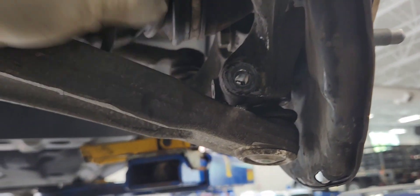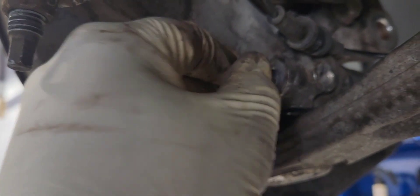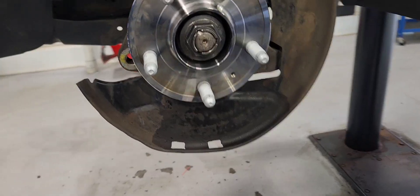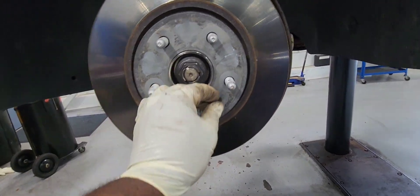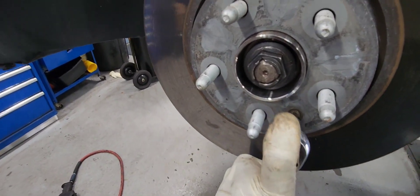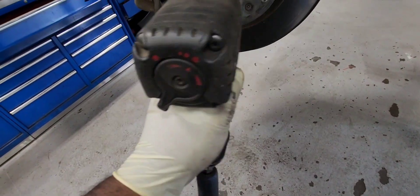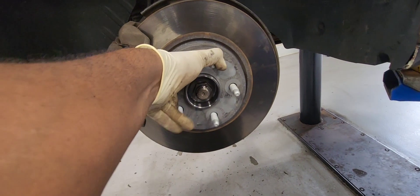We're about to put our caliper in. Put the caliper bracket bolt in — perfect. Let's put it in place. We're about to put the axle nut in. The brake rotor retaining screw goes in so it doesn't go anywhere. Calipers in, caliper bracket bolt done. The axle nut is in — I'll put the torque sequence right here for you guys. And it's all done.